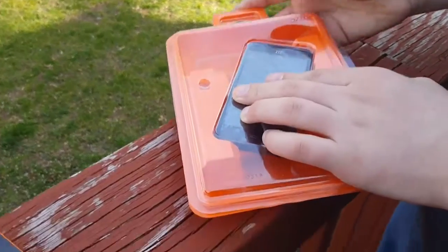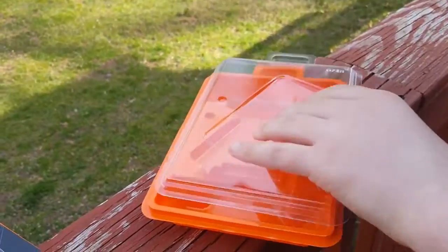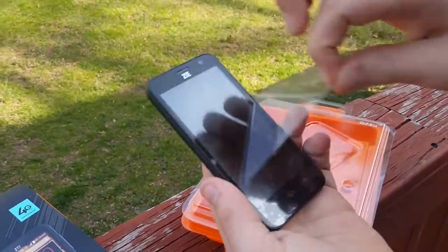Alright, so the documentation fell, but in the meantime let's just show you the ZTE Speed itself. Here it is — let's just take off the plastic.